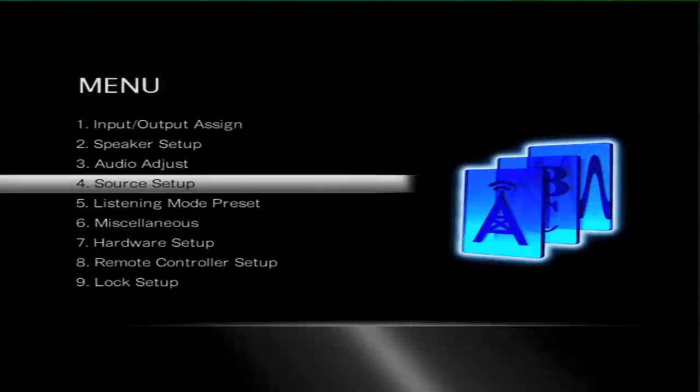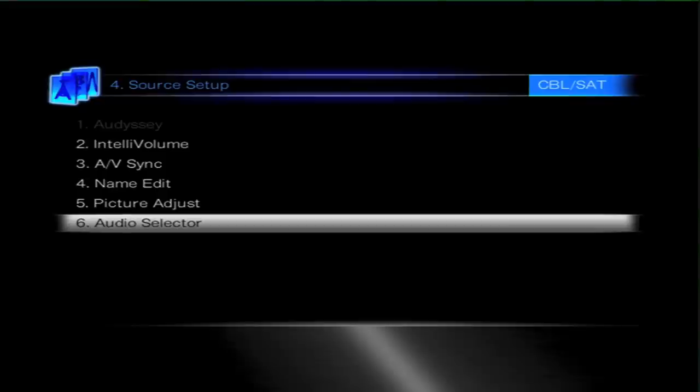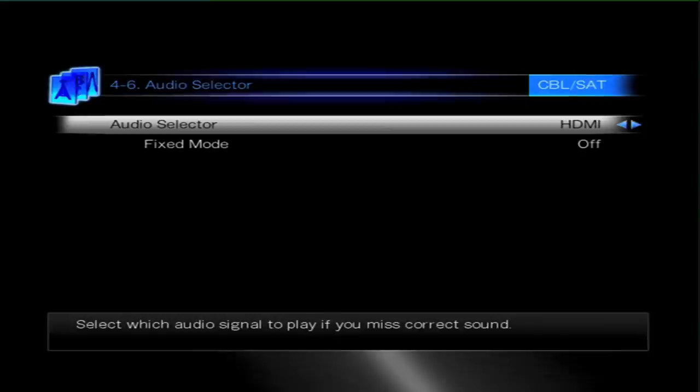We now need to move back to the main menu and then move down to Source Setup. The reason we need to go into the Source Setup is to activate the optical input. This will actually tell the amplifier to look at the optical input and ignore the signal from the HDMI. This is in the Audio Selector part of the Source Setup, number 6.